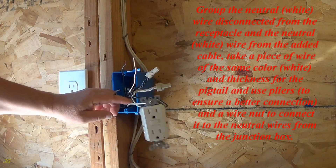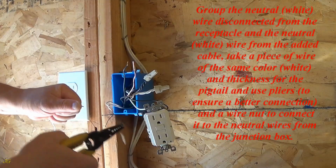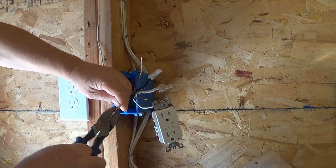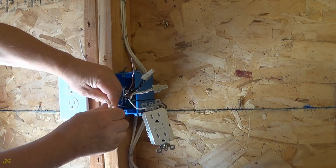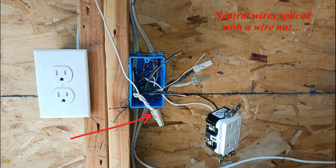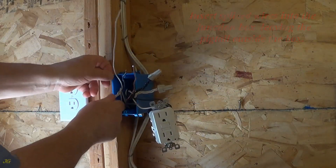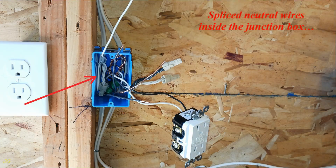Group the neutral — white — wire disconnected from the receptacle and the neutral — white — wire from the added cable. Take a piece of wire of the same color — white — and thickness for the pigtail, and use pliers to ensure a better connection, and a wire nut to connect it to the neutral wires from the junction box. Insert the spliced wires into the junction box, leaving the pigtail outside the box. Spliced neutral wires inside the junction box with the pigtail wire left outside the box.